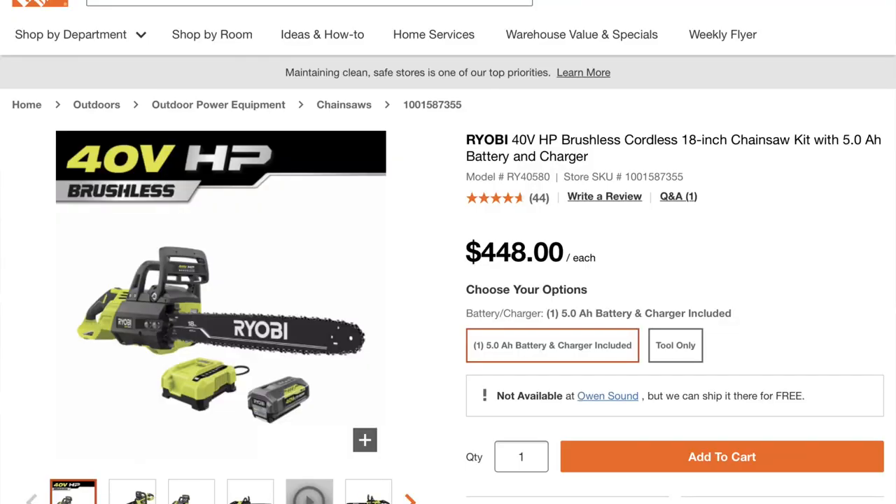This chainsaw is also available as a kit that comes with a 5-amp-hour battery if you don't already have a 40-volt Ryobi battery.